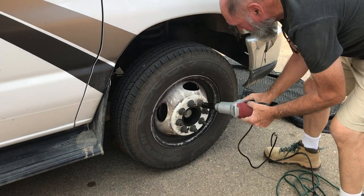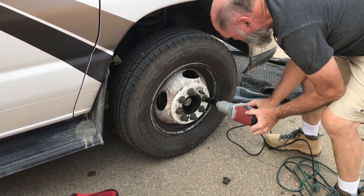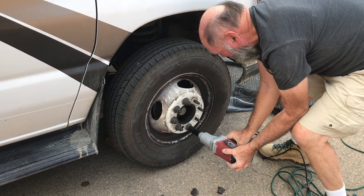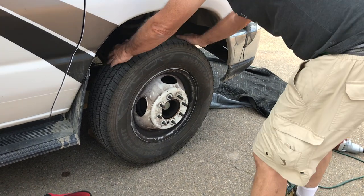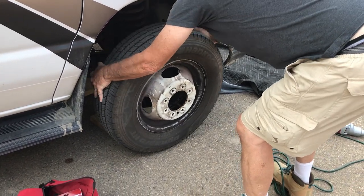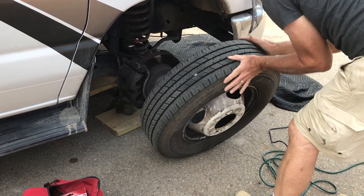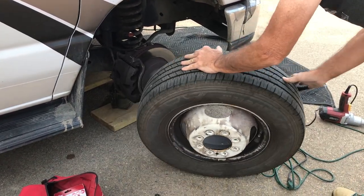Using an electric half-inch drive impact gun, which is powered off your generator or your power inverter on the vehicle, remove the eight lug nuts. Since the wheel is only about a quarter inch off the ground, you will not have to lift the tire off the studs. You'll be able to wiggle it off, maneuvering it left to right, and actually walk the wheel off the axle without lifting it.